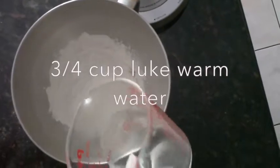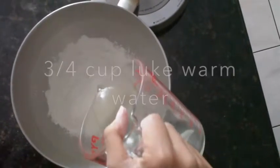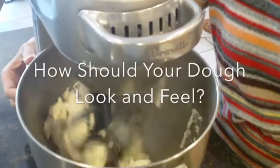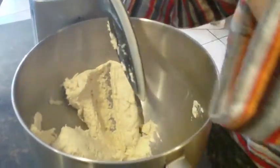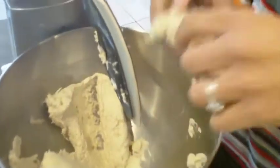And lastly we are going to add our water. Our dough has been mixing for about two minutes on high speed. Let's feel it — now that feels perfect.